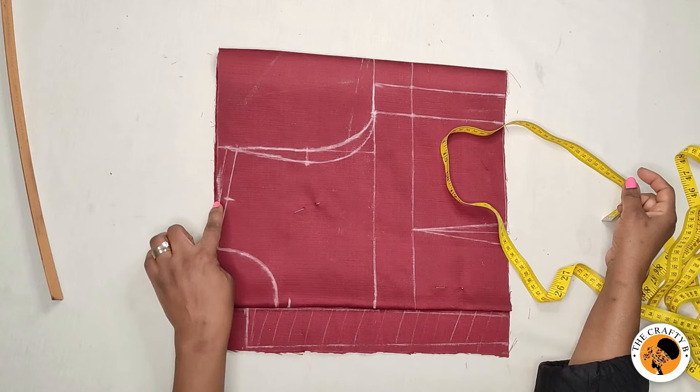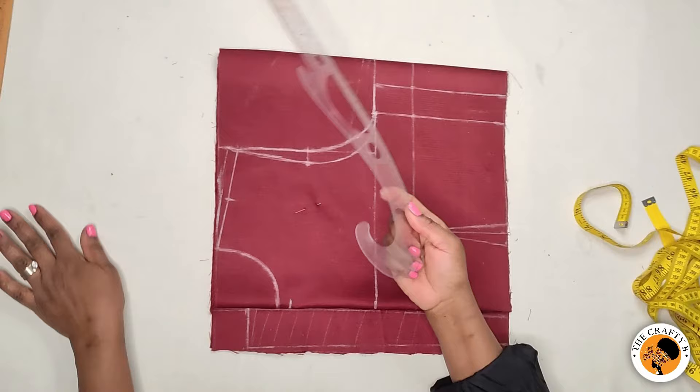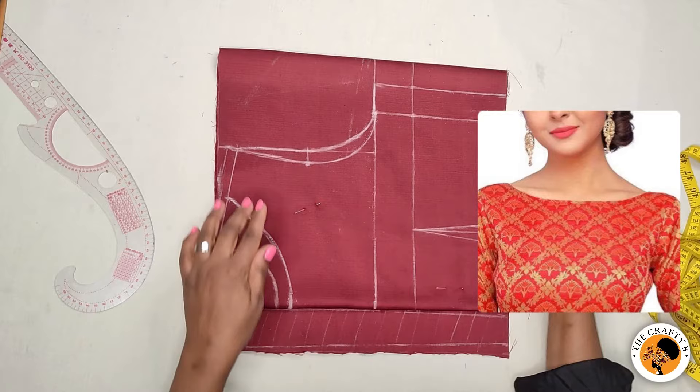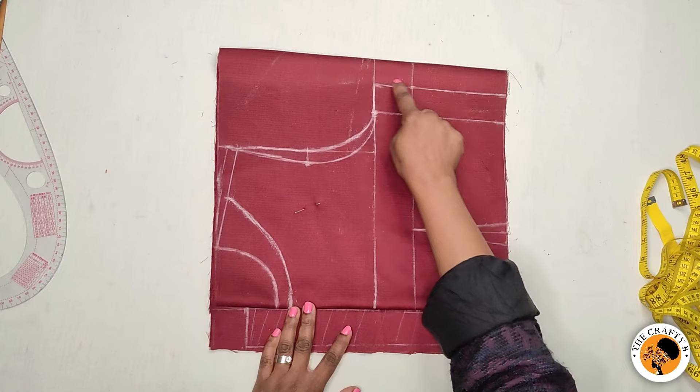From this two and a half inches, I will connect it to the three and a half inches for the neck depth. You can use your freehand to draw the line or you can use a curved ruler. This is our boat neck. The next thing is to cut it out — I'll be cutting the front neck, then the shoulder, then the armhole for the back, and then the side.